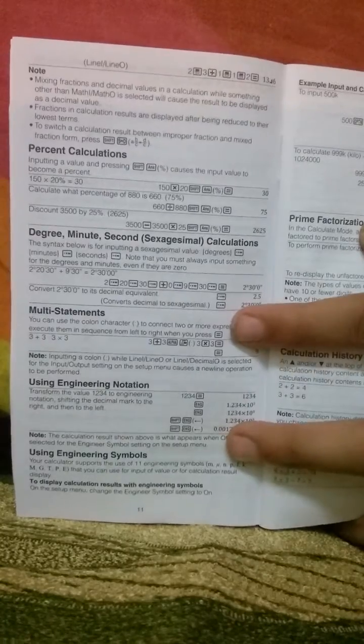If you go through these manuals, you'll get to know a lot about the calculator and it will help you use it in a much better and more efficient way. There's one more manual which is printed in a foreign European language, but if you don't understand that, you have the English manual.